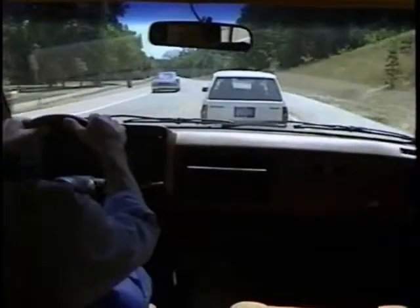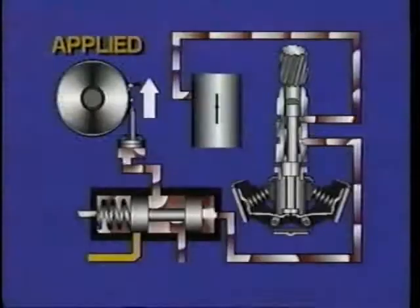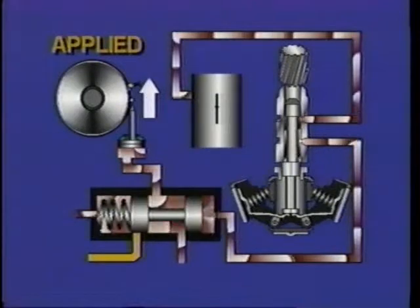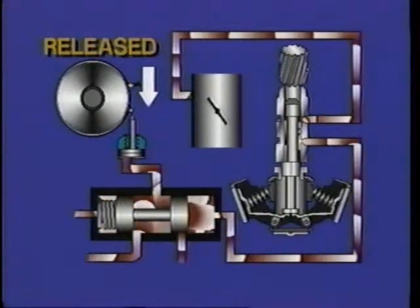Remember, road speed and governor pressure increase in a direct relationship to one another. When governor pressure gets to the point where it's greater than throttle pressure, the shift valve moves again, now releasing the band that controls second gear and allowing a return to third gear.